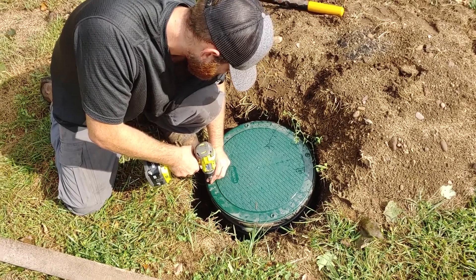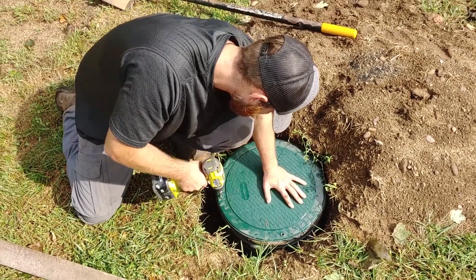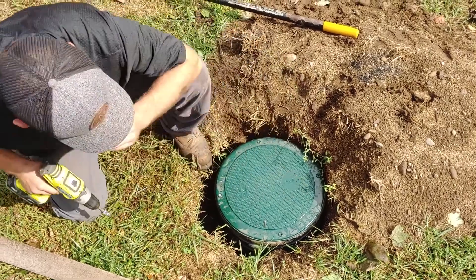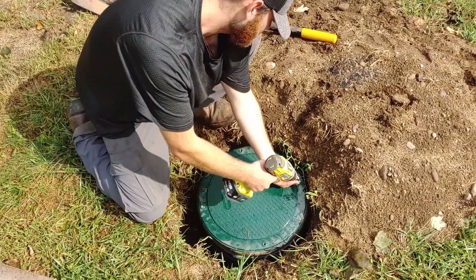You don't have to put the lid back inside, but the homeowner requested it so we went ahead and did it. I usually prefer not to, just because sometimes they can get stuck in there.